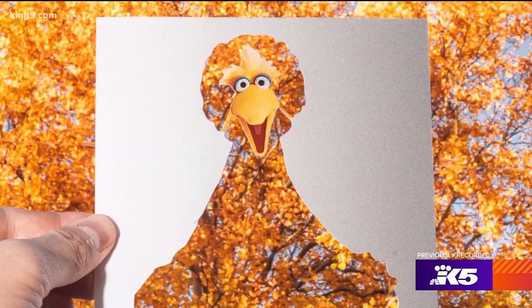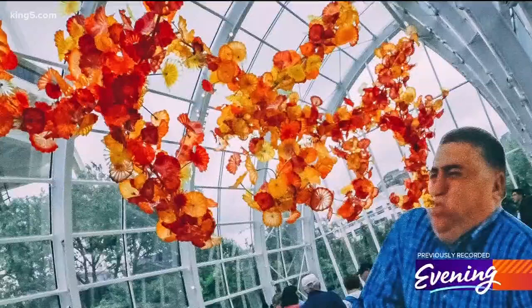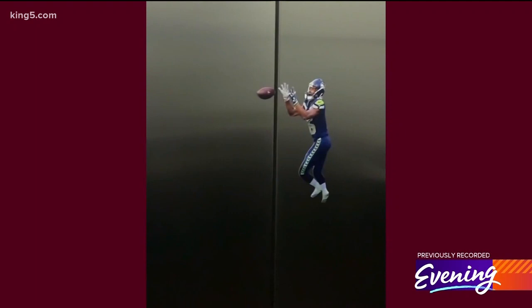I just recently did one with Big Bird — that one did really well. I did one with a person who's puking. I love Chihuly, I think the museum is amazing, and it's not a knock on them, but I've always just thought it looked like a big puke. I would say my top favorite would be the Russell Wilson elevator because it went so viral.